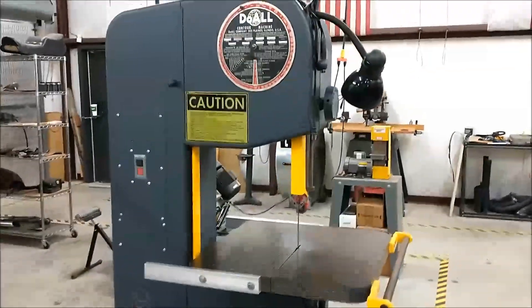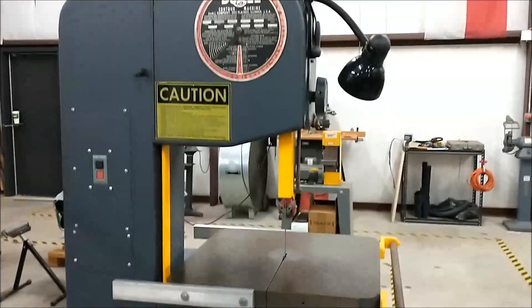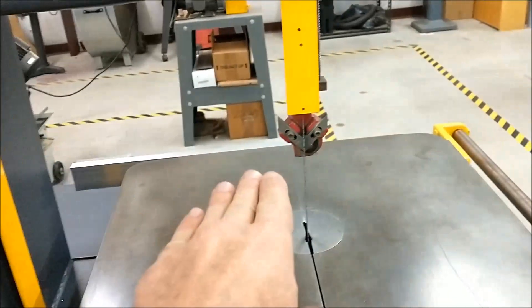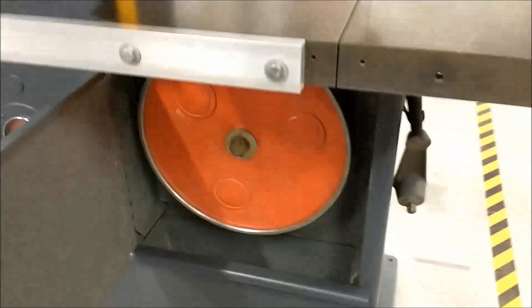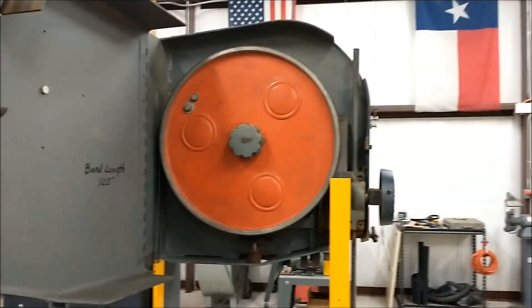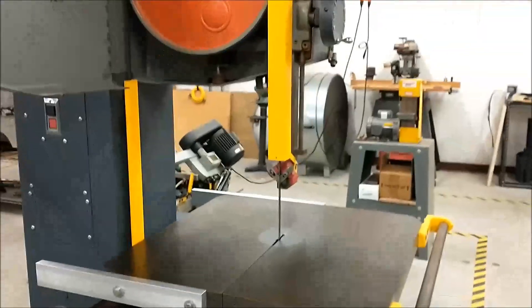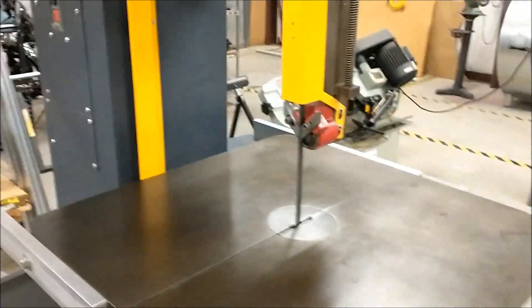This is a 16-inch vertical metal cutting Do-All bandsaw. Do-All is the company, not just their reputation — I guess one of each actually. It's called 16-inch because it's the maximum width of anything you could stick through here — 16 inches wide. And 16 inches is also the diameter of the drive wheels and followers. Bottom has got the motor, top is just a follower. This is the type of saw you'll find in a lot of wood shops, a lot of metal shops, and unfortunately a lot of butcher shops — which should speak volumes as to the potential danger involved.